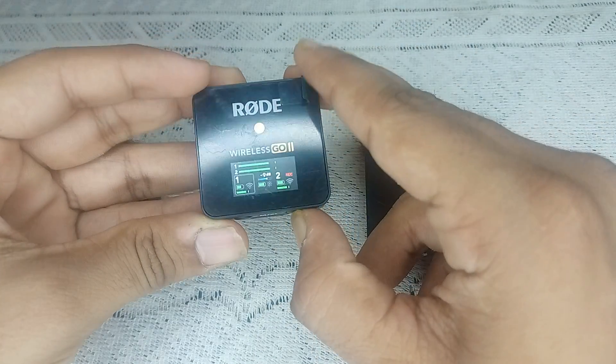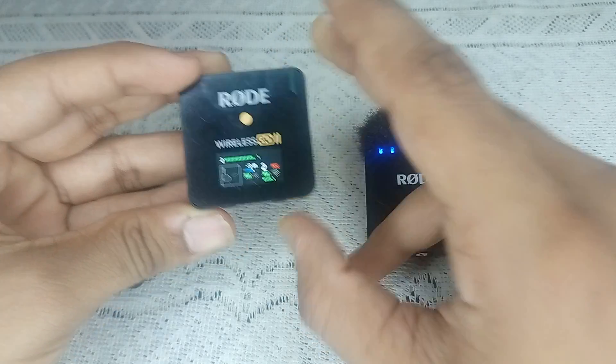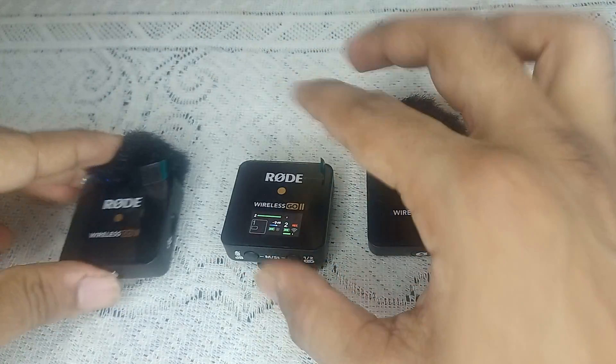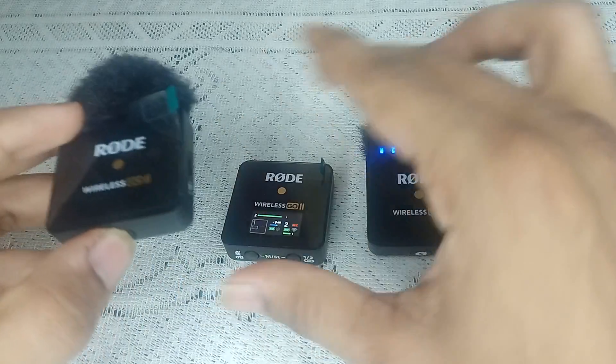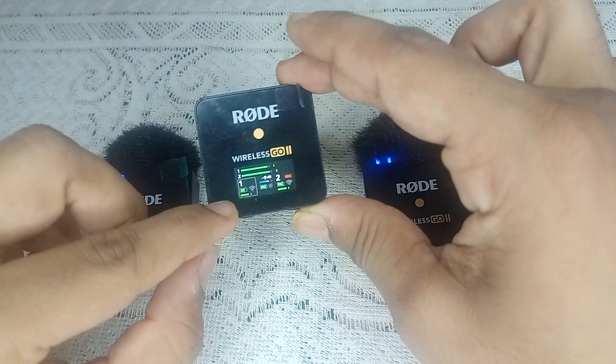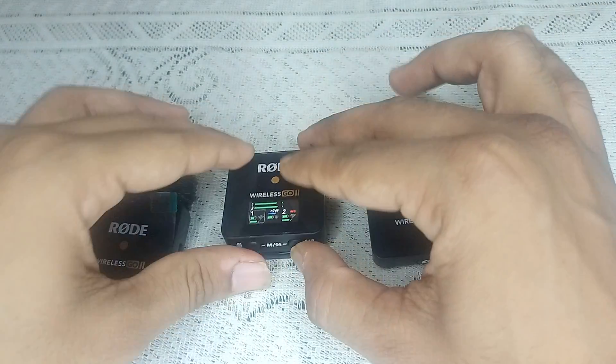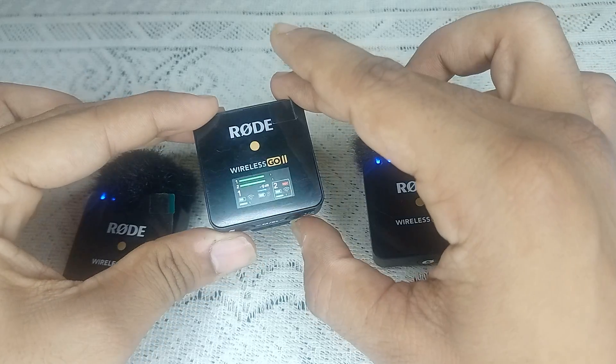Then long press the button until you see a Wi-Fi icon on the screen. Once you see the Wi-Fi icon, press the home button on the transmitter. When you press the home button, it will automatically relink the transmitter.